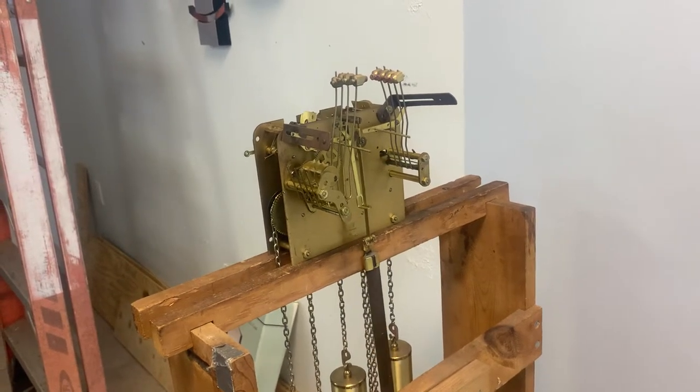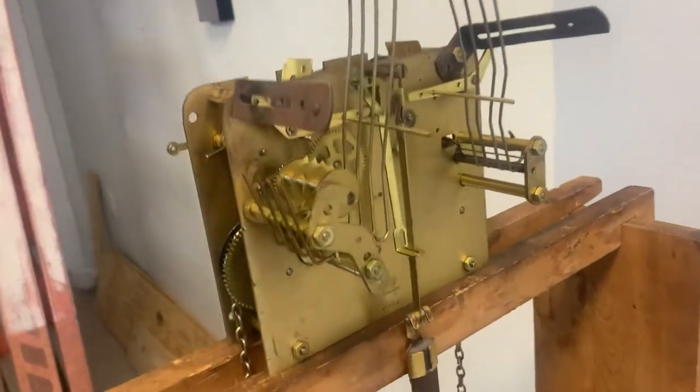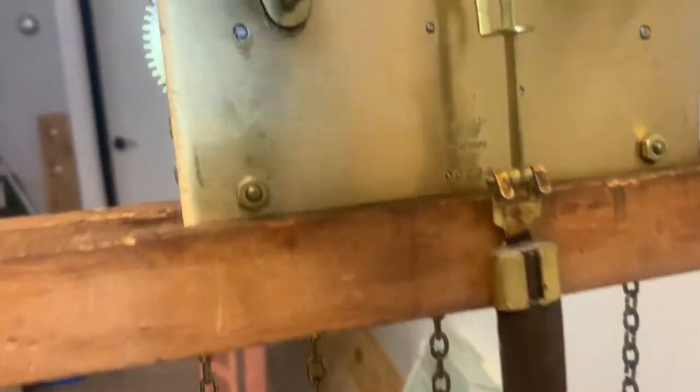Hi everyone, welcome back to The Clock Shop. This is Jim with J.R. Clocker on eBay. Today we have a Hershides chain driven clock.